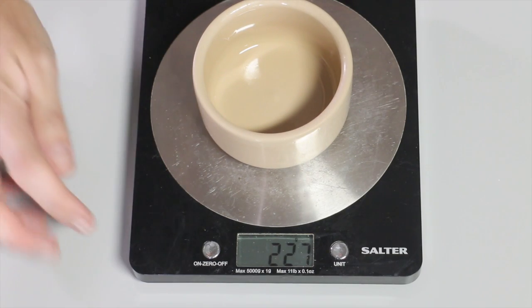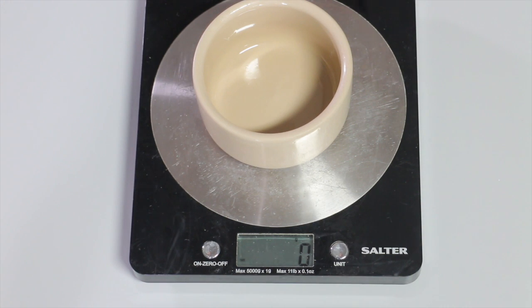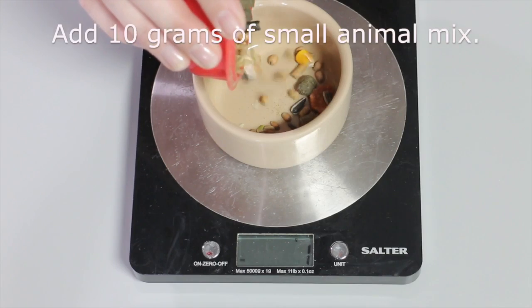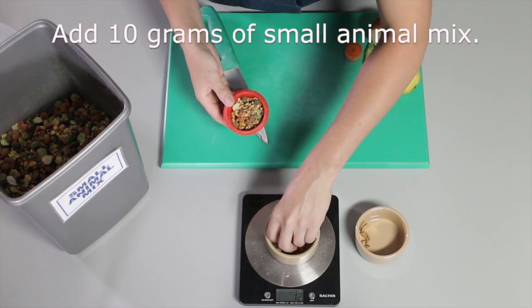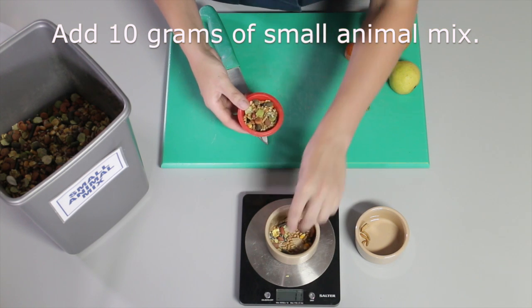I need to place this onto the scales, making sure that the weight is at zero. Then I can add the hamster mix. This is a small animal mix, which is required for all small rodents. I need to give this Syrian hamster 10 grams.